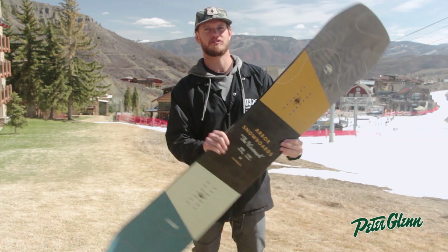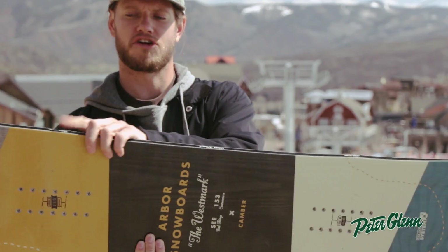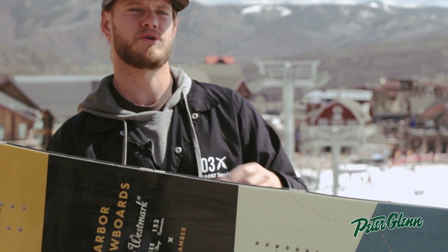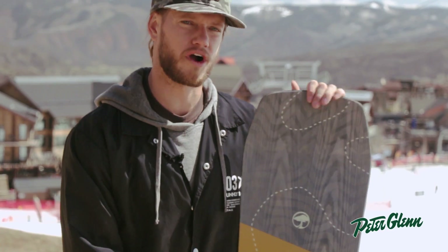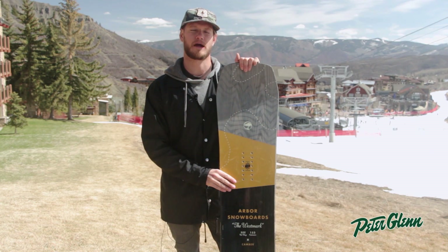And then to give you that bite and grip that you need, we added our Grip-Tec Sidecut to camber, giving you additional bite under your heel and toe so that when you're at high speeds or in hard pack or icy conditions, you're getting all the grip you need out of that camber ride.